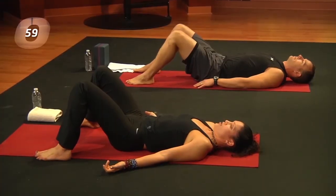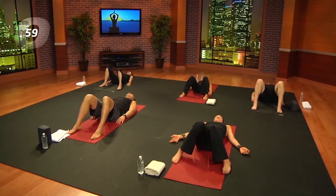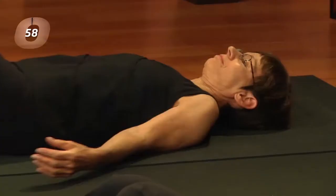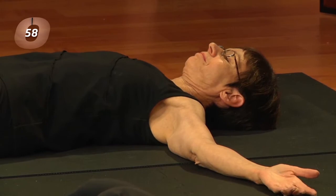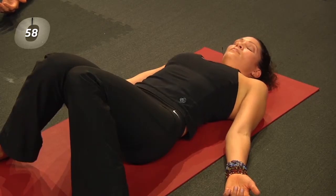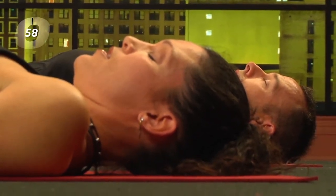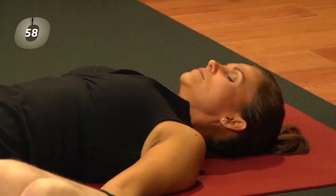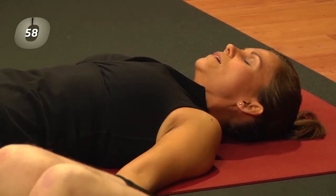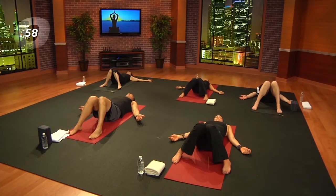Step your feet wider than your hips and notice how your lower back feels. Then let the knees touch, perhaps creating a little teepee, and let your arms come out to the sides with your palms face up. Close your eyes and let's take a deep breath in through the nose, exhale through the mouth — and do that two more times. Inhale through the nose, exhale through the mouth, inhale through the nose, and exhale through the mouth.